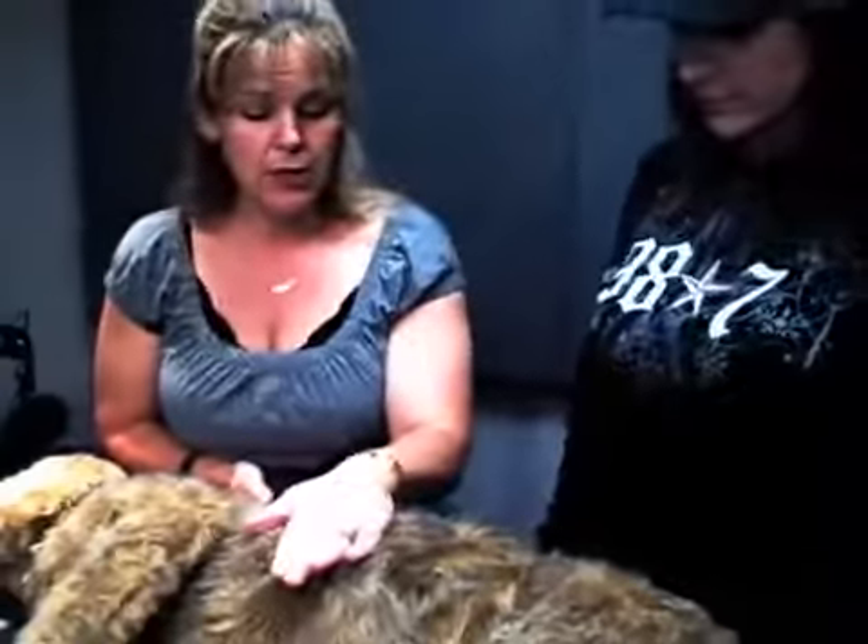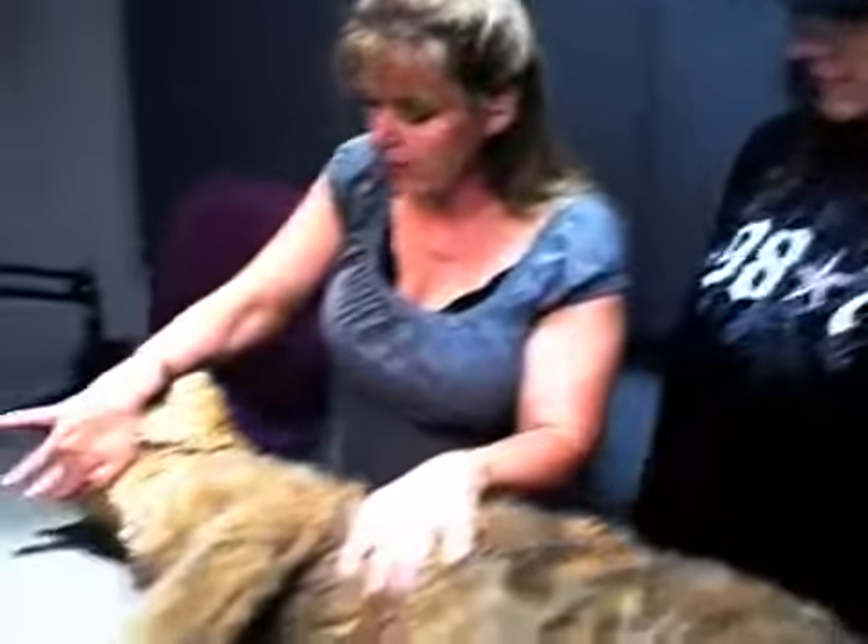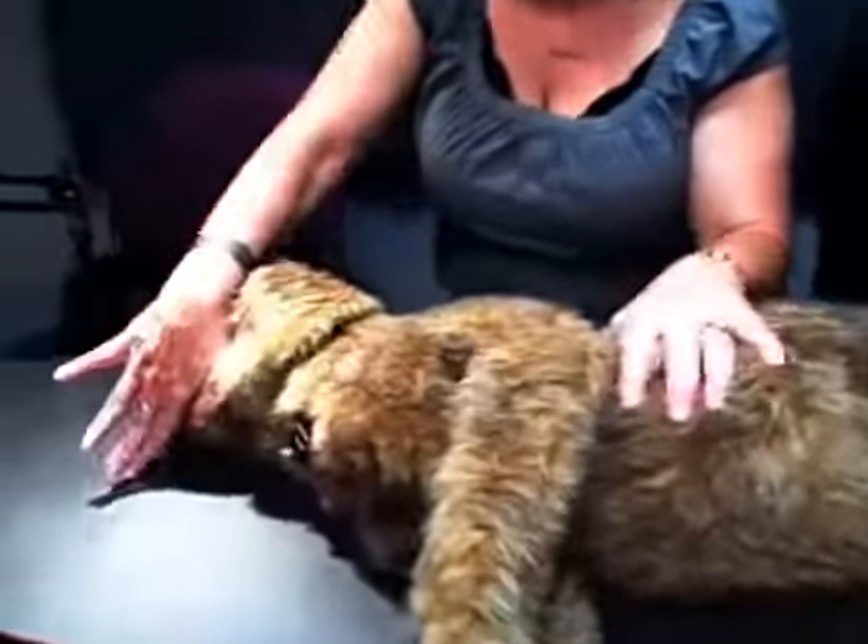If you don't detect any breathing at this point, you open the airway by pulling back on the chin, straightening out the throat area.